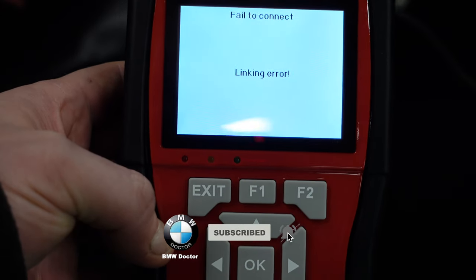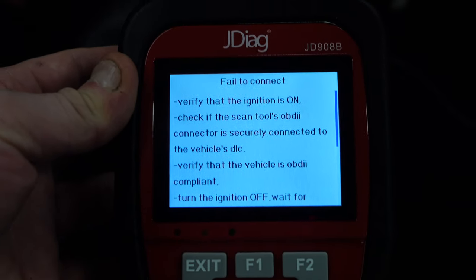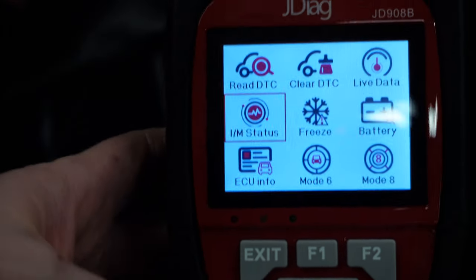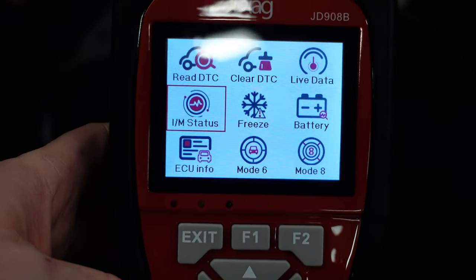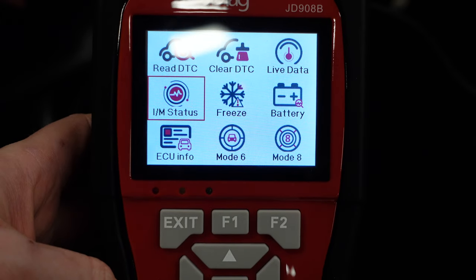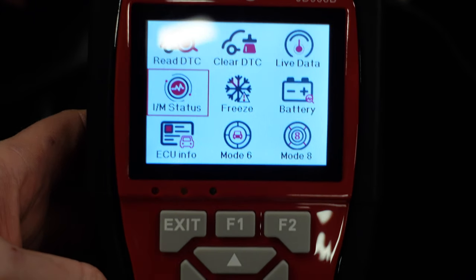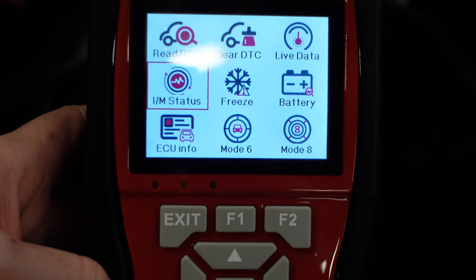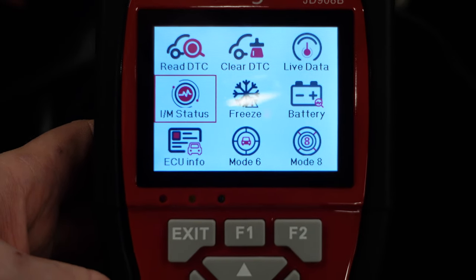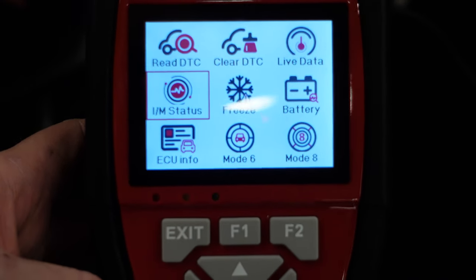There's another link error — it's asking if the ignition is on, which it is. Most scan tools can connect with just the ignition on, but this one doesn't seem to be able to read the car properly in that state. It seems to want the engine actually running, which shouldn't be necessary. So we're going to unplug this. It does offer live data, can clear DTCs, and will probably give P0 codes — whether accurate or not is unclear. We'll move on and test the battery tester.